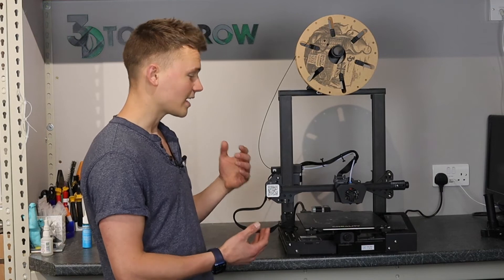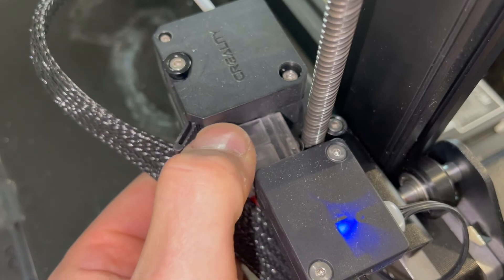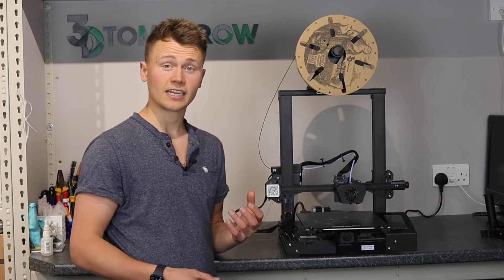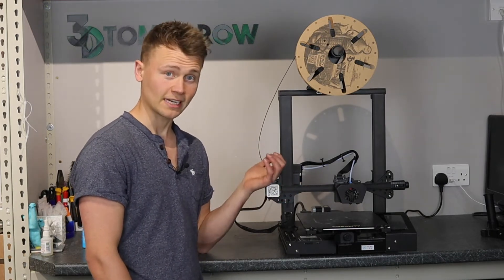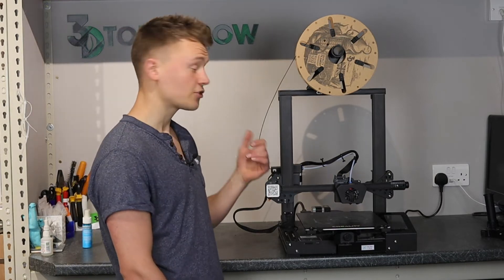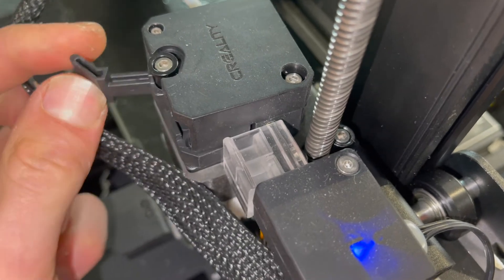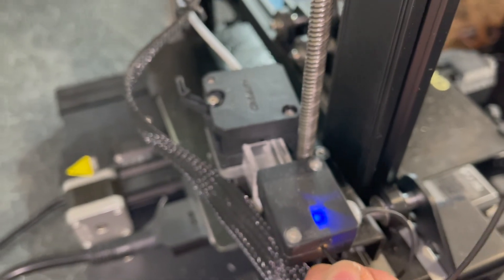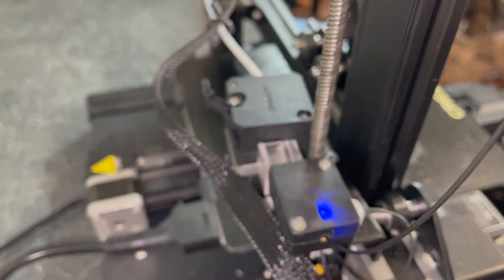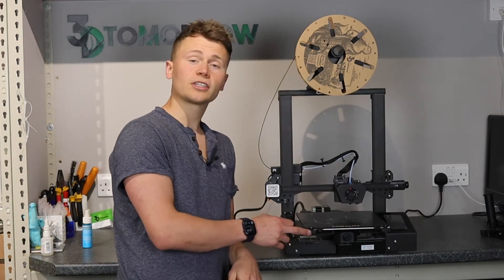When this printer was first released people complained about how difficult it was to load filament. Creality have added a little clip between the runout sensor and the drive gear which makes it easy for filament to line up. I found this printer really easy to load and unload. The extruder is also really easy to use — it's got a clip on and off so you push it one way, take the strain off, push and pull the filament manually, then flick it back engaged ready to be powered by the drive gear.